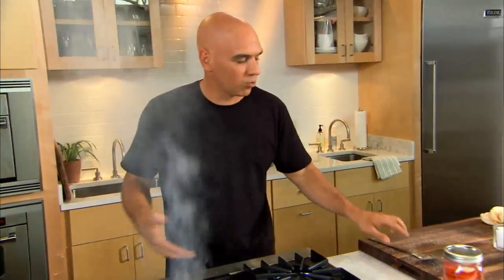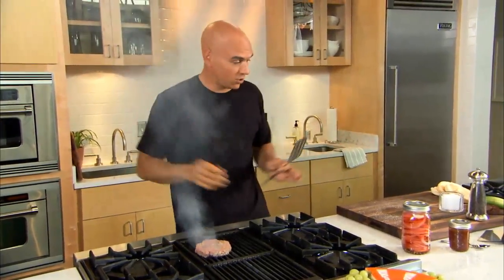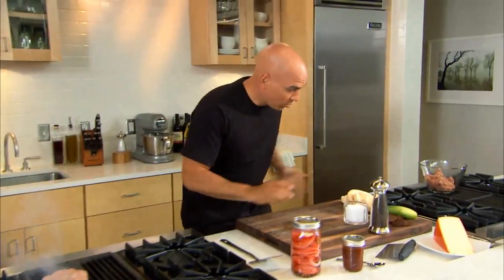If you're cooking it in a pan, you let the pan do the work. If you start squashing your burger, you're going to squash all the juice down into the grill. You don't need to do that. Burger's on.